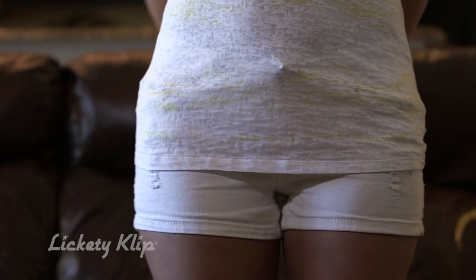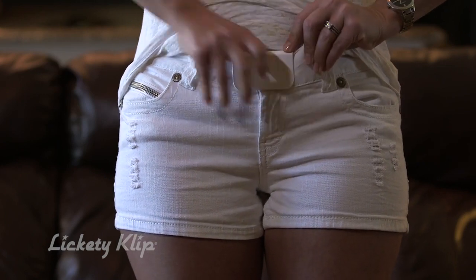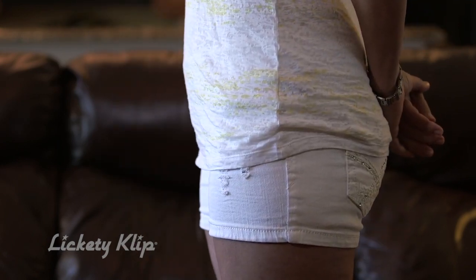Just slip it over the button tab, push it all the way down — no more holes and no more curled button tab.